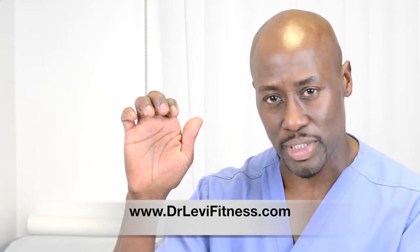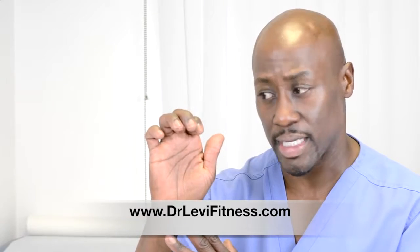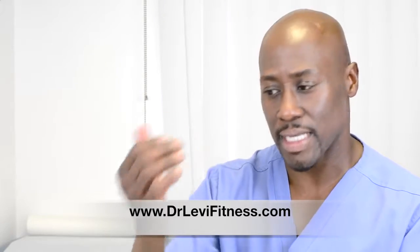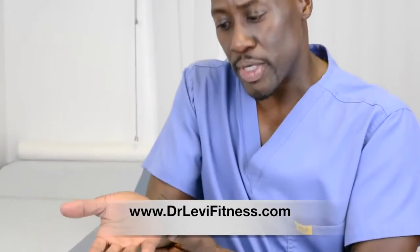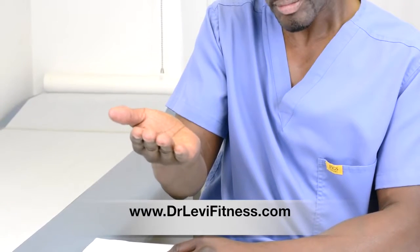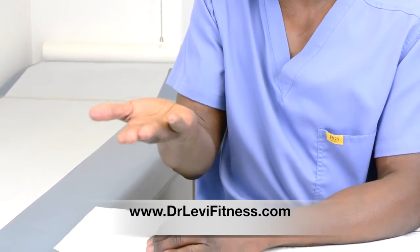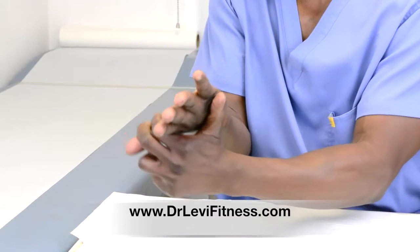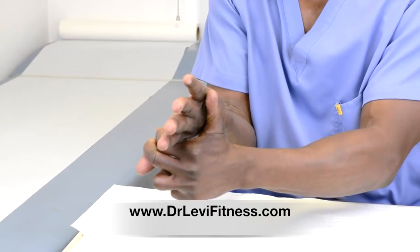Now for further gliding type exercise — for the median nerve specifically — these exercises are for the tendons. For the nerve gliding exercises, you want to bend your elbow, have your palm straight out, turn your hand slightly to the opposite side, and hold the thumb.